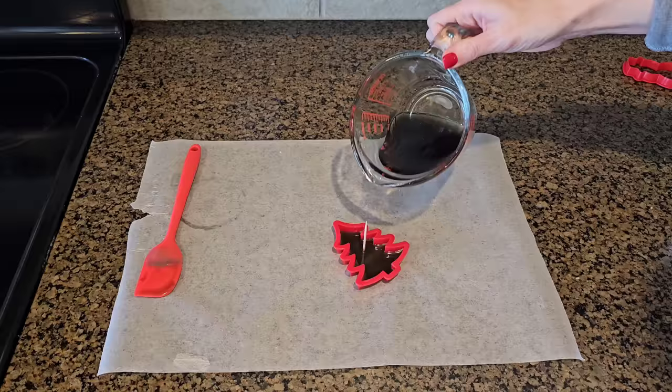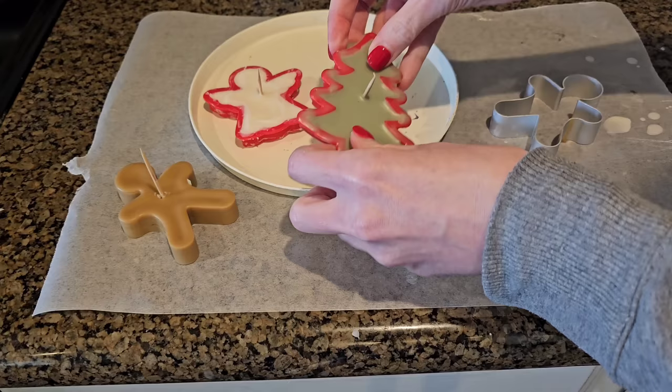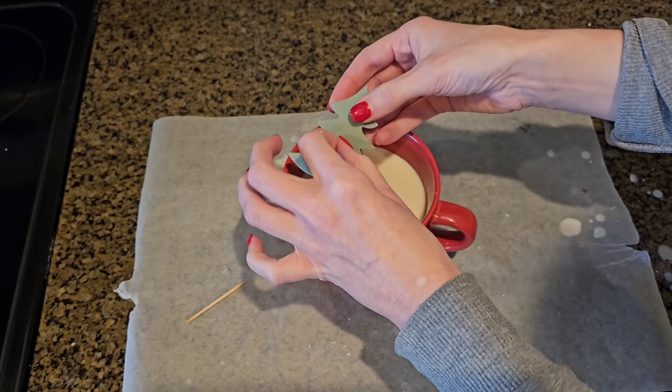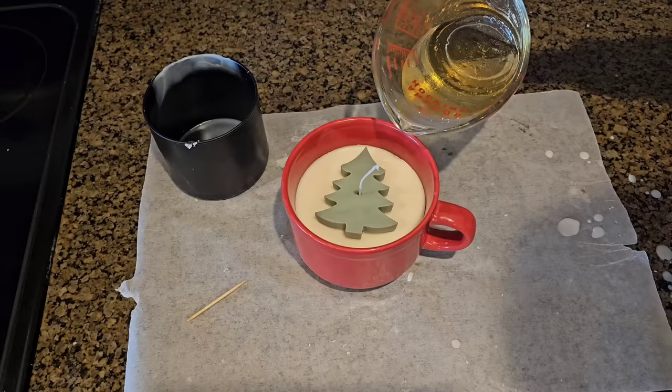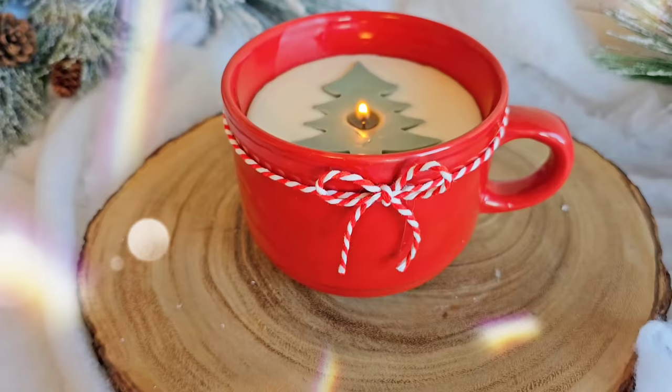We're using the same trick as for the Halloween candles: use a cookie cutter, fill just a little bit in the bottom, add a toothpick, and once that's stable pour the rest of your wax. Throw it in the cooler for 10 to 15 minutes so the wax will pop right out of the molds. Then remove the toothpick, fish your wick through the hole, and once you have that in place, add the rest of your wax.